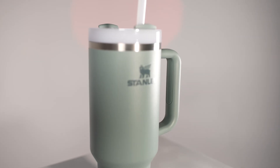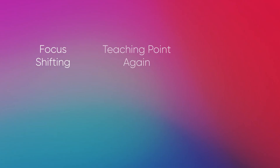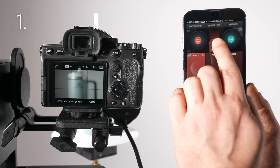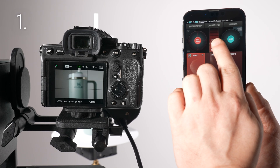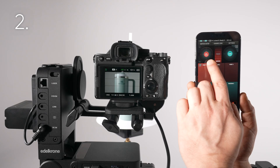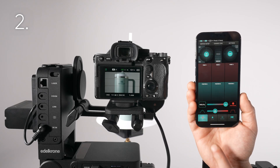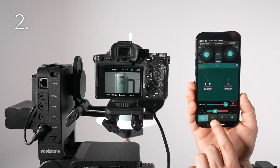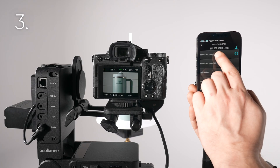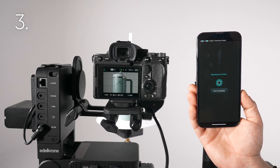If autofocus tracking misses focus, try these methods to improve the autofocus performance. Focus shifting: while a point is active, adjust focus with the focus dial until the subject is sharp. Teach point again: delete and re-teach the point. Load the lens again: press change lens and re-select your lens to re-calibrate its starting position.